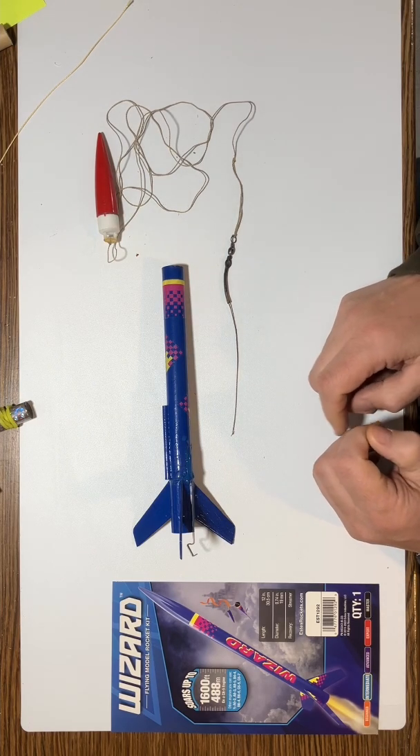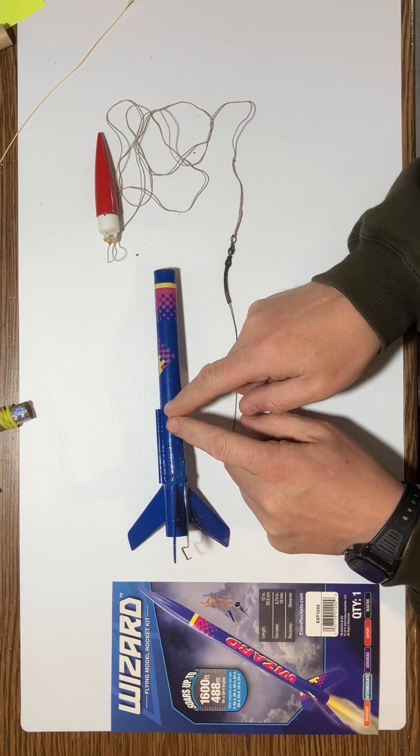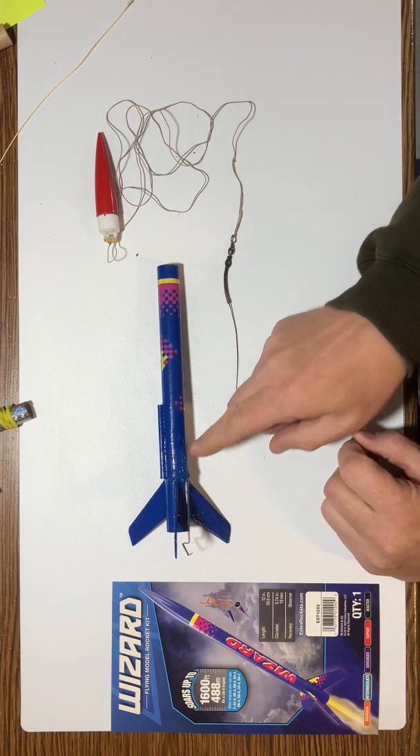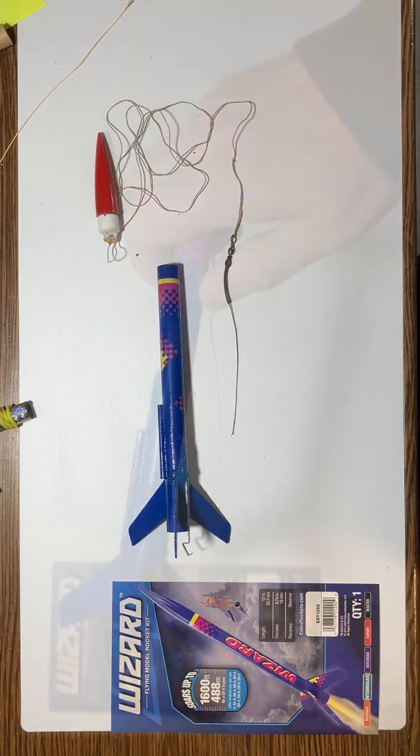The way I'm going to fix this is to put a hole higher up and run the cord in. This will allow me to put some wadding underneath, in front of the cord and up against the engine, so it's not going to get charred anymore. An interesting problem, but it does require an engineering fix to make it work.